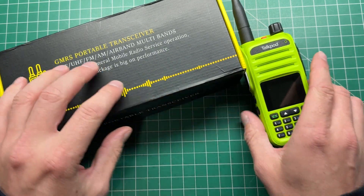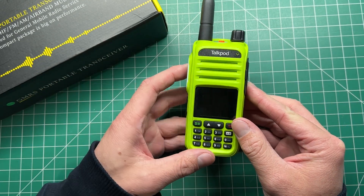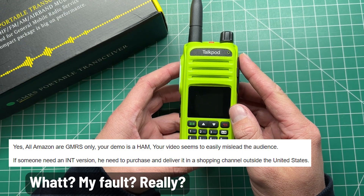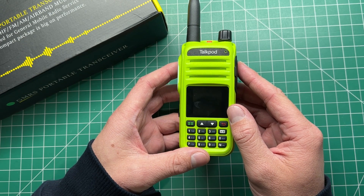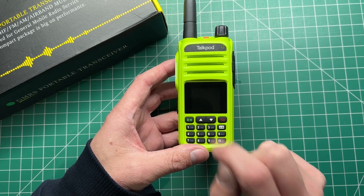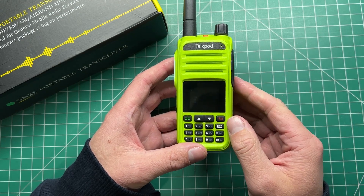The radio that I got was sent to me as a HAM radio, then I got another email saying that apparently it's not that way — when you purchase it from Amazon it comes locked to GMRS, and that's what Amazon buyers have said in their reviews. But there is a way, I think, to get it to operate on the HAM bands if you find yourself in that situation.